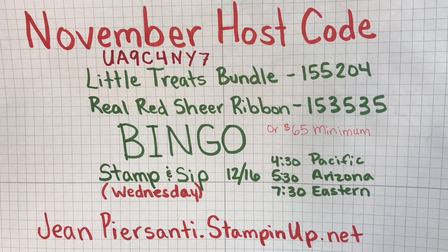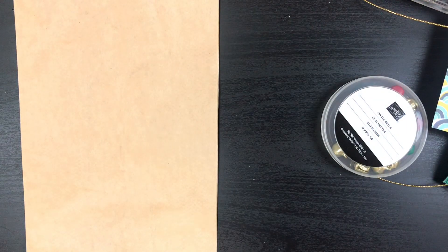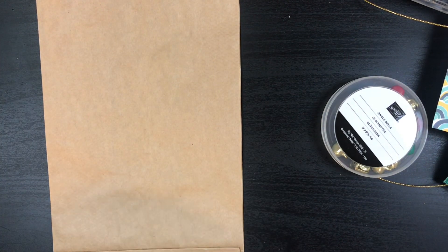All right, I think I gave you plenty of time to screenshot that. Let's go ahead and get started. Now I'm going to be using a plain paper bag and the Wonders of the Season card pack.